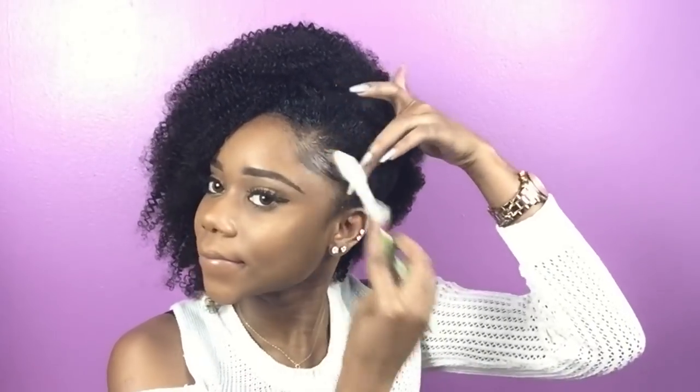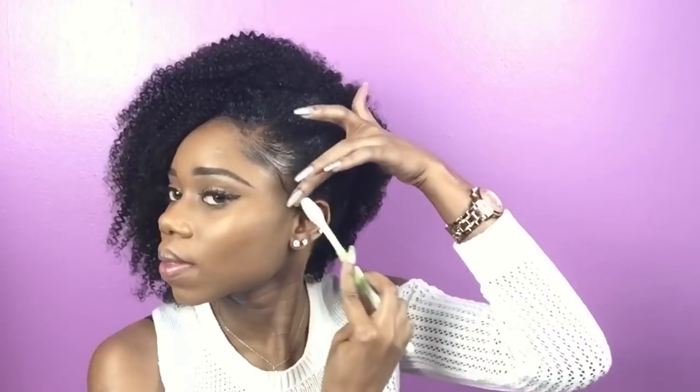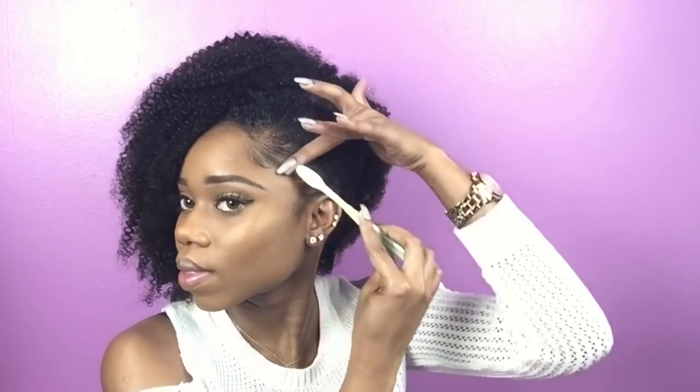Y'all already know my final step is my edges — these are my pride and joy. There's no way I'm going out with raggedy edges, so I'm just gonna lay my edges, and that will be the final touch to this look.